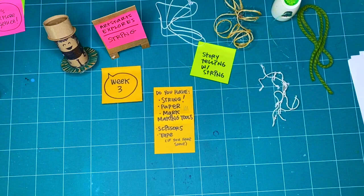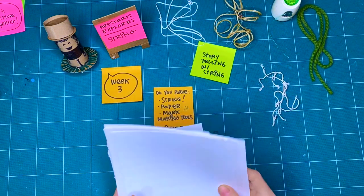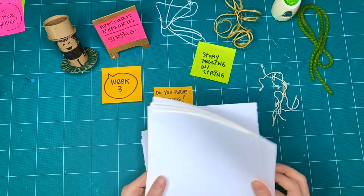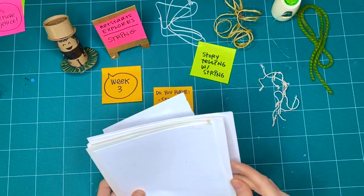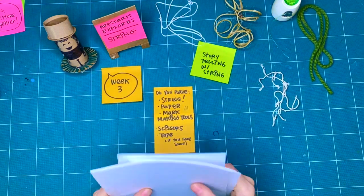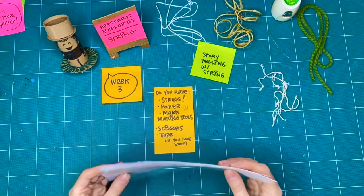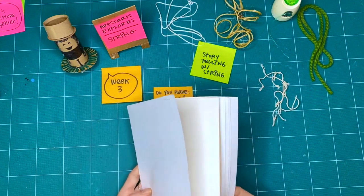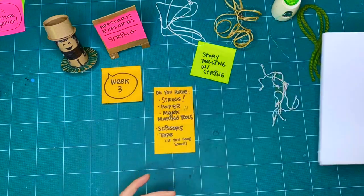Some paper — and I always suggest you grab paper from the recycling bin. It can have grease stains on it, it could have printing on it, it could be ripped, it could be different colors. Pulling things from the recycling bin is great because you already know somebody's going to throw it out, so you don't have to be precious about it — you can use up as much of it as you want.